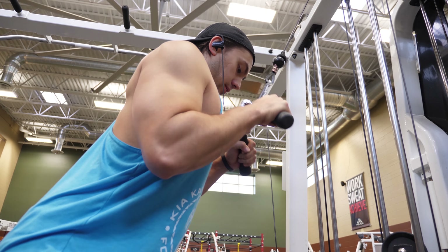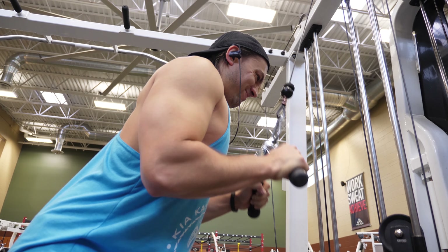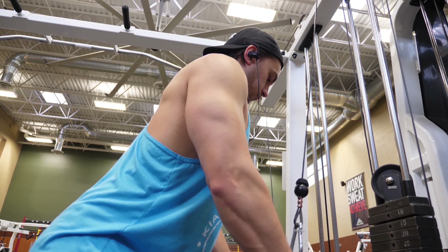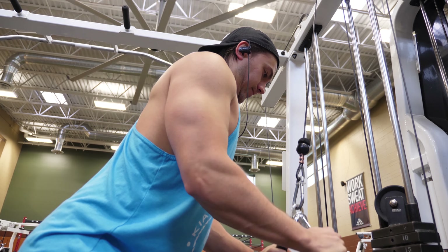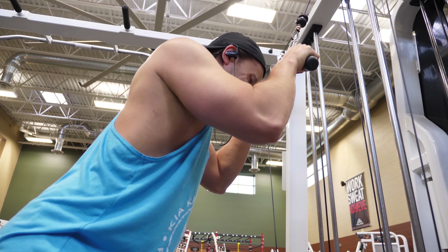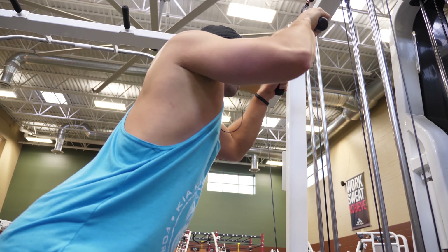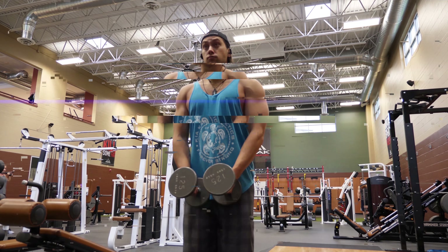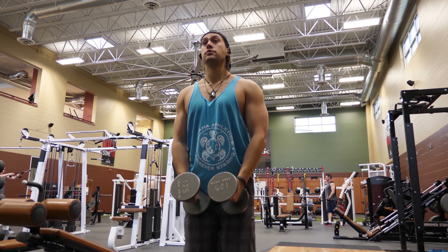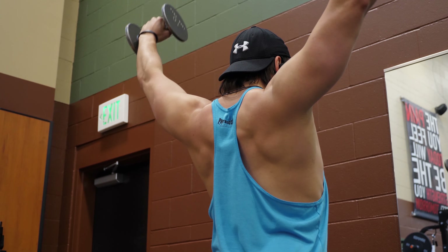Then we go to a cable press-down using a V-grip bar, going heavy while maintaining proper form. Keep time under tension and keep your elbows in line with your torso and vertical as much as possible — a lot of people throw the whole stack on and just bang out reps without control. We did three sets of eight to ten reps, with a couple of strip sets at the very end.